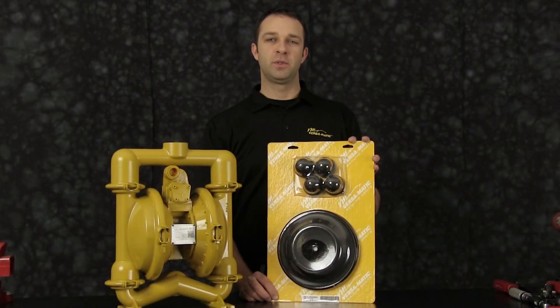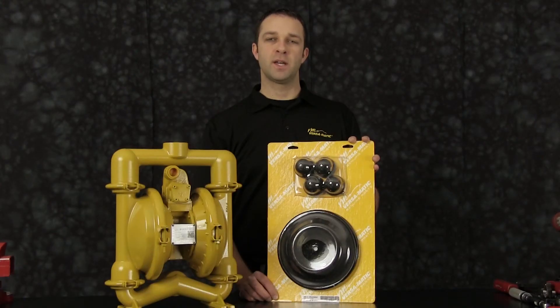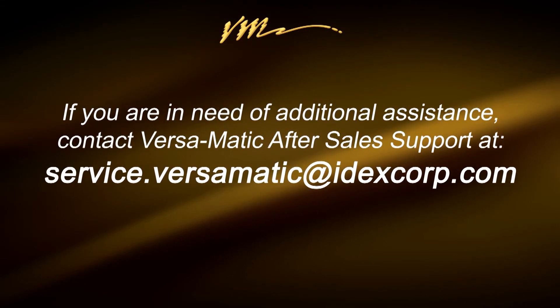That completes our airside rebuild. When doing a complete rebuild, see our wet side video. Or for additional information, find us on the web at Versamatic.com or contact after-sales support at service.versamatic.idexcorp.com. Thank you.